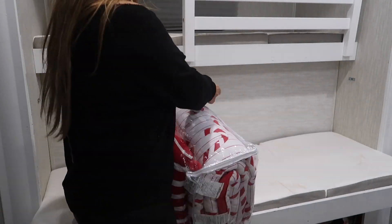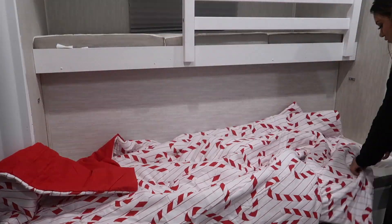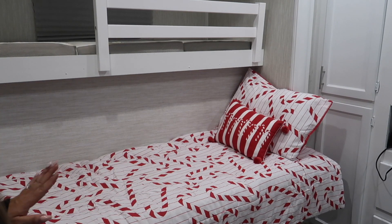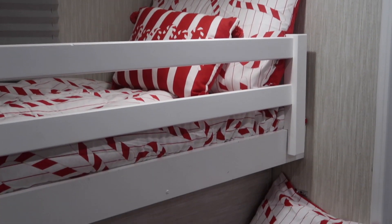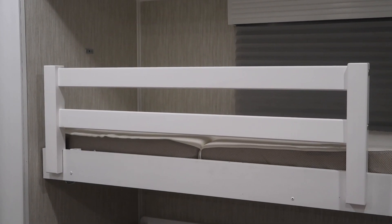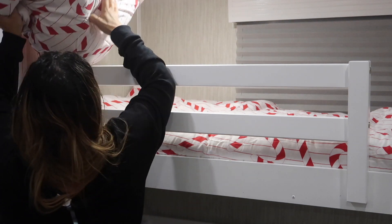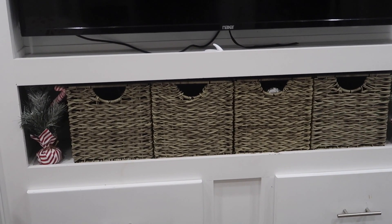Now we're going to start decorating their beds — they were so excited about this part. I've never done this before, but since we have such a small space and I don't have a whole house to decorate, I figured I could make their little room special, and they absolutely loved it. Next we're doing the top bunk — how adorable is that! They wanted a candy cane theme; I wanted to do Mickey theme, but maybe next year. This room has four bunks — one underneath is actually a crib.